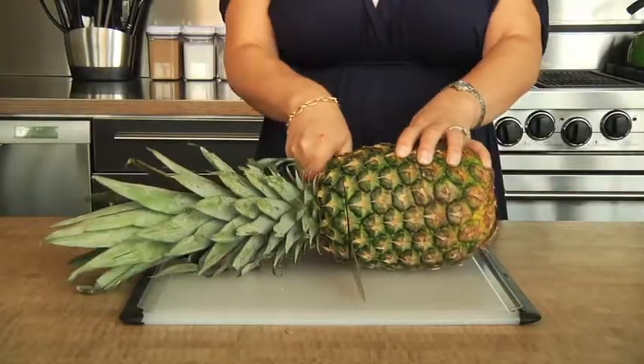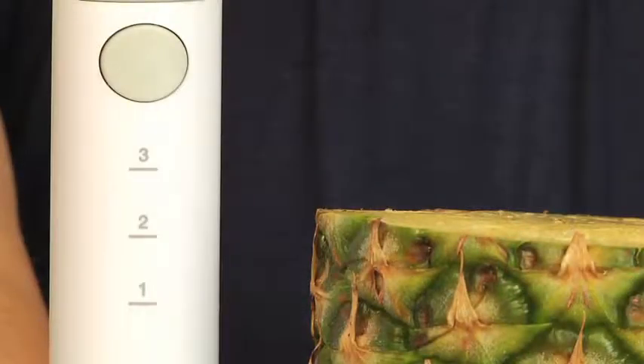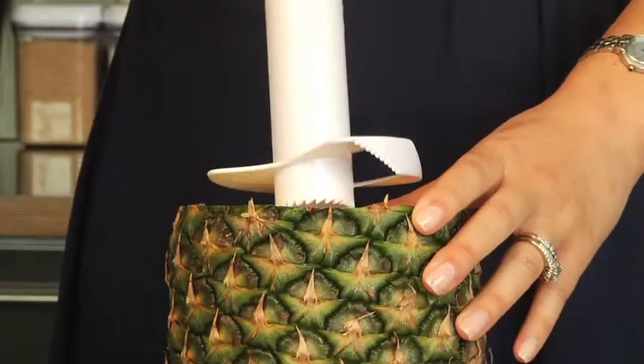Start by cutting off the top of the pineapple, then measure the height using these markings on the shaft. This helps indicate when you've reached the bottom of the fruit.